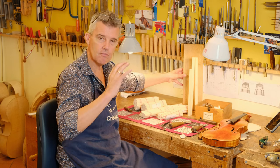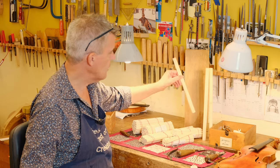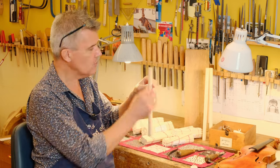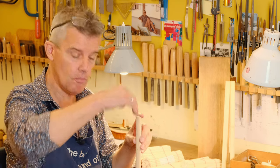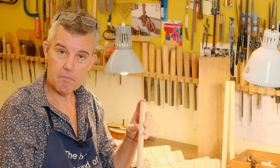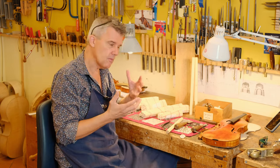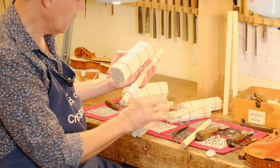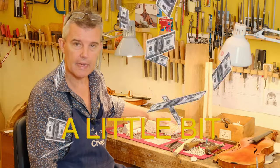A perfect sound post should be made out of spruce. The grain should be straight within the sound post — there's no sense making a sound post out of a piece of wood with inclined grain. You try to have the grains as straight as possible so that vibrations from the top travel all the way down to the back. I used to make my own sound posts, but now I get them done with specific wood and specific qualities.